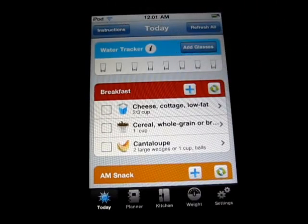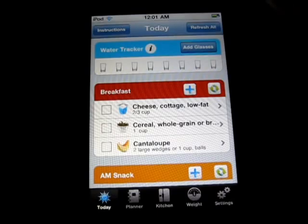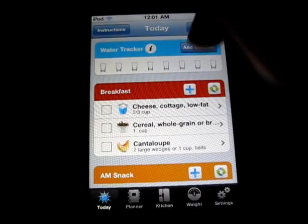So basically what you have here is your instructions, you can refresh all the meals, you got your water tracker, and basically what's so cool about this app is that you enter what food you have in your pantry, kitchen, fridge, whatever, and it will make you a little meal plan here.